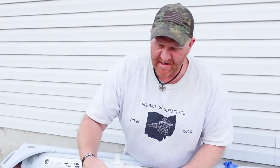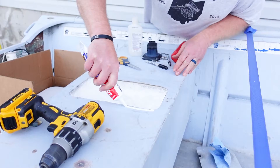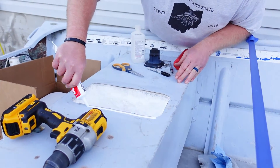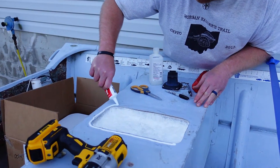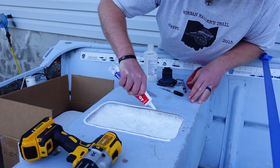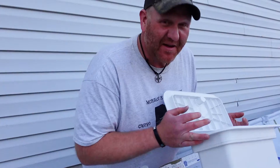All-purpose adhesive caulk — cut that at a 45-degree angle, because that's what they say. This is an all-purpose inside/outside caulk. I'm just going to put a thin bead on here all the way around, just for a little added security. It's going to be fun trying to find those holes again after I've caulked over them.